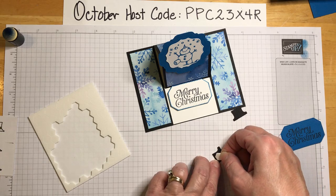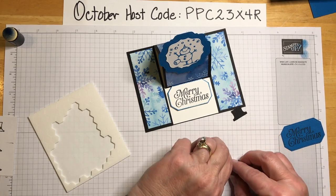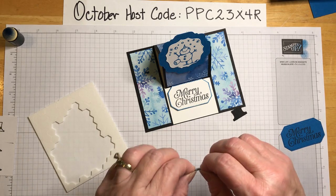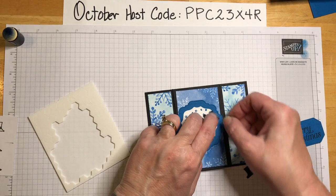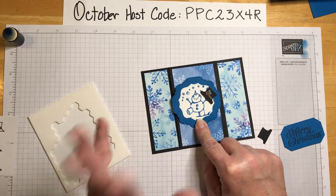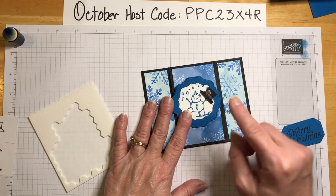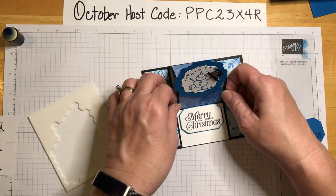All right, my snowman friend — let's put this little hat on. It looks like he's doing a little song and dance! Oh, if I had a candy cane I could put it over here. I need to find that — wouldn't that be cute?